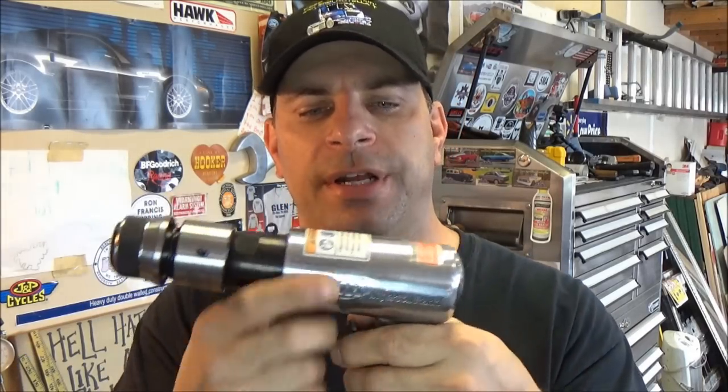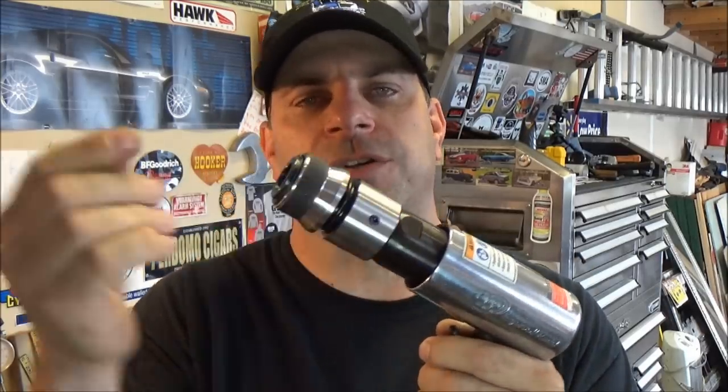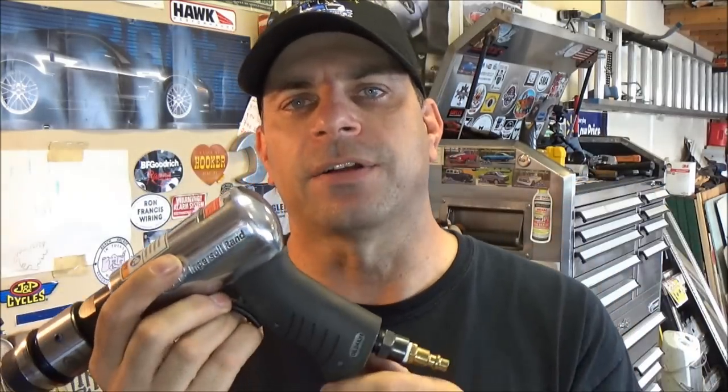Alright, let's wrap this video up on the Ingersoll Rand 114GQC. I do like the tool — feels good in hand, that rubber grip is very nice. My favorite feature is this quick disconnect coupler — in and out, it's a real time saver. The airflow adjuster is also a time saver so you don't have to go back to the compressor for more delicate work. The tool comes with a one-year warranty, which is pretty decent, and I'll leave a link down below in the description.